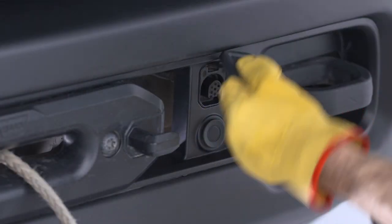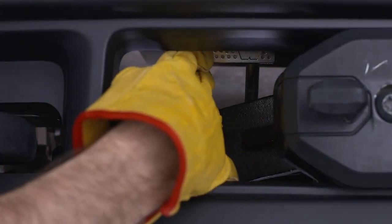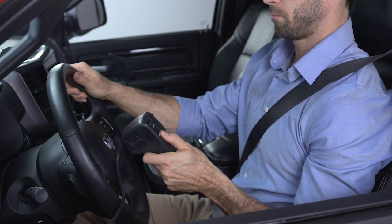Connect the remote to the control box located on the front bumper and engage the clutch. If you choose to control the winch from inside the vehicle, pass the remote through a window to avoid pinching the cord in the door.